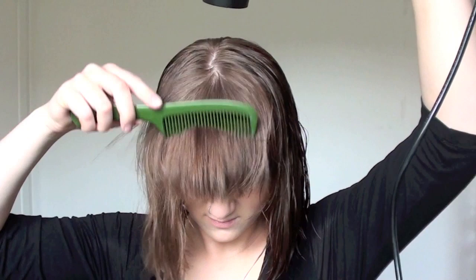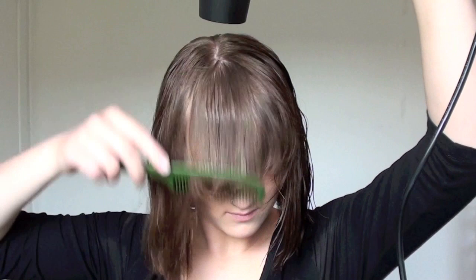I make sure to really dry my hair on my part because I don't want my bangs to separate when it's dry. It's very important to blow dry right on that spot. That way my bangs will just be straight, and as you can see they're almost done.